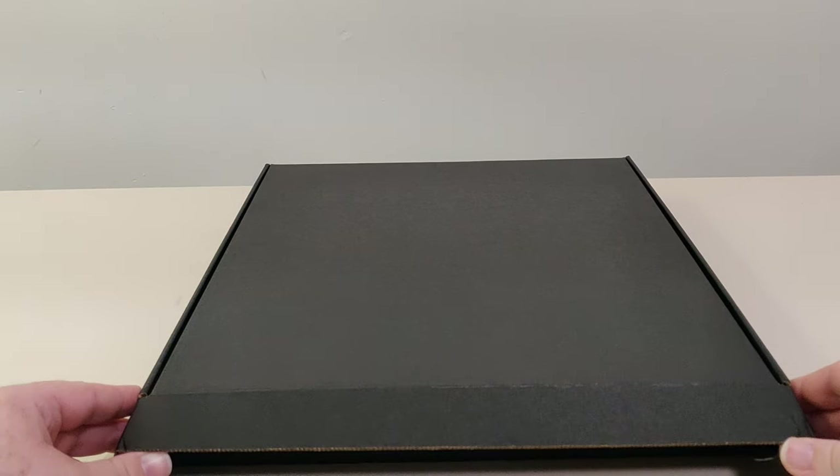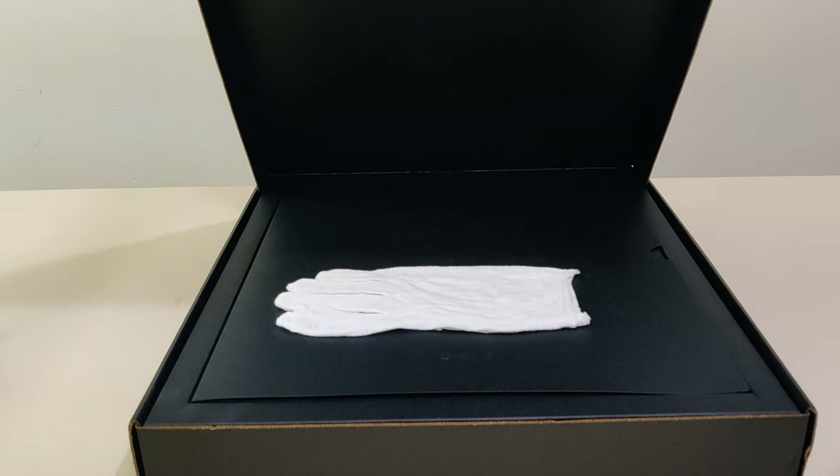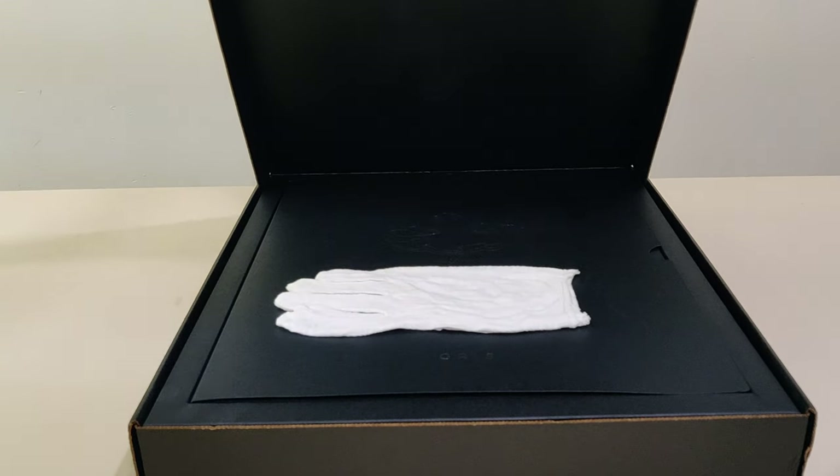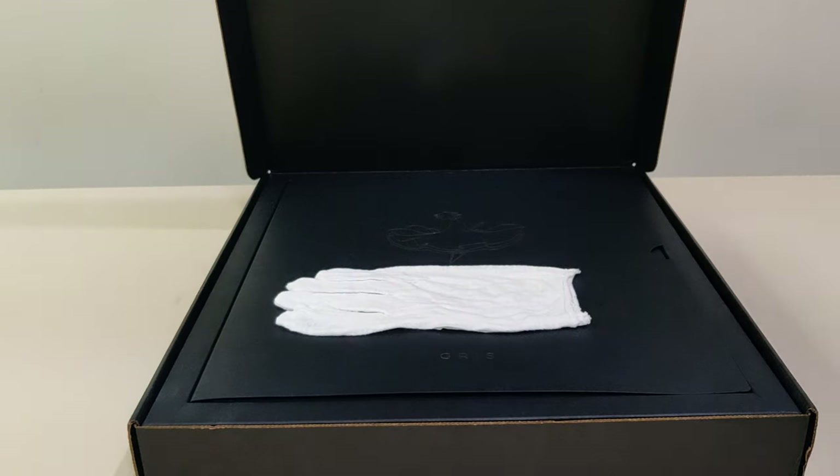We have the Gris Artbook Bundle from Special Reserve Games. First up we have these gloves that come with it, but I don't want to mess those up or get my hands on them, so we will be using good old latex gloves.